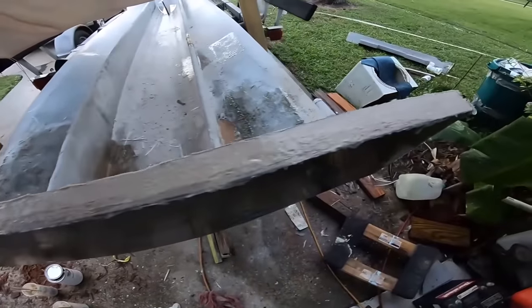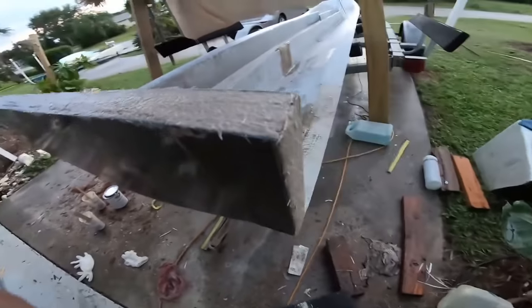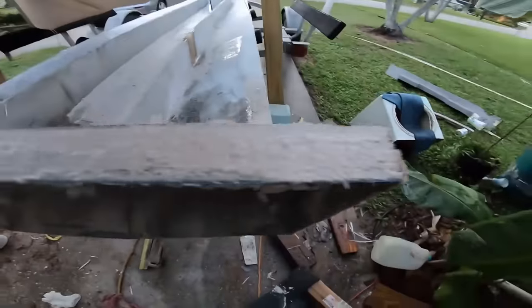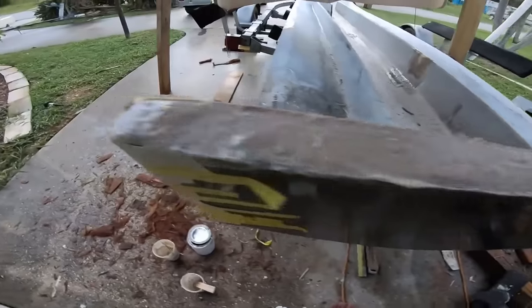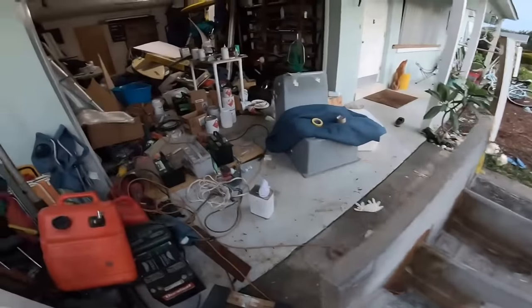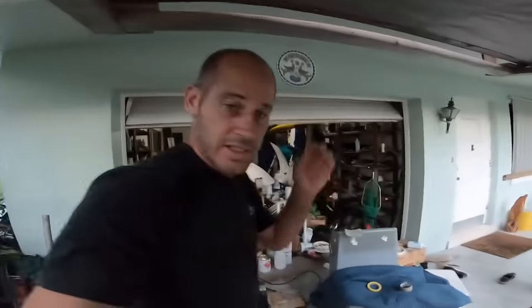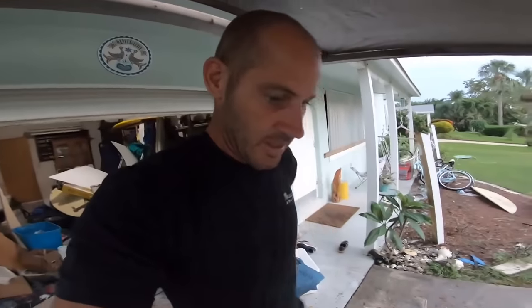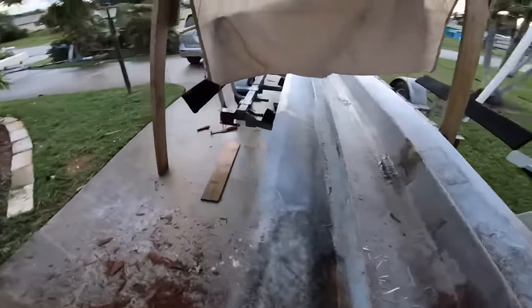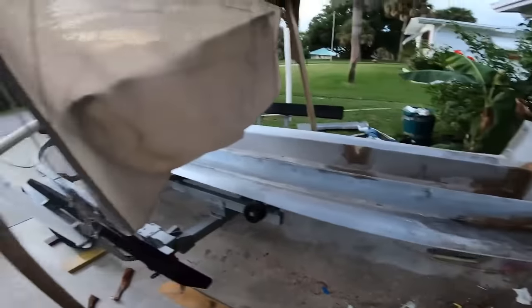Basically just put this as the first layer to seal — it's a mixture of bonding putty, resin, and some chop. Got the repairs from today done. Overall, productive day two. Got some repairs done and got the hull all trimmed to where we want it to be.